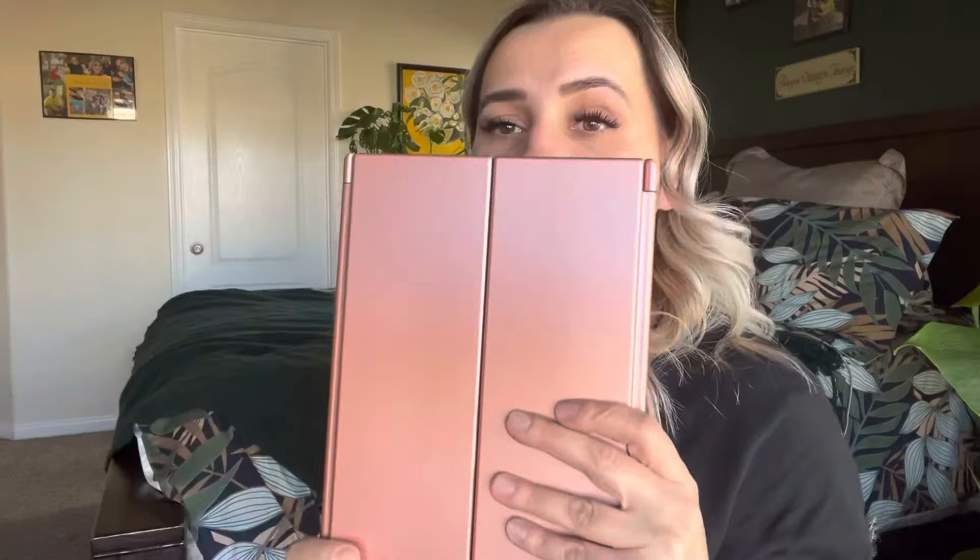I wish when I had started out that somebody would have got me something like this. It's a great gift idea for the holidays or someone's birthday. The light on this mirror is an LED light. I give this a 5 out of 5 stars. I will link where you can purchase this in the description box below along with any coupon codes. I hope you guys liked it — please give this video a thumbs up, subscribe, and hit the notification bell. Until next time, bye! God bless!